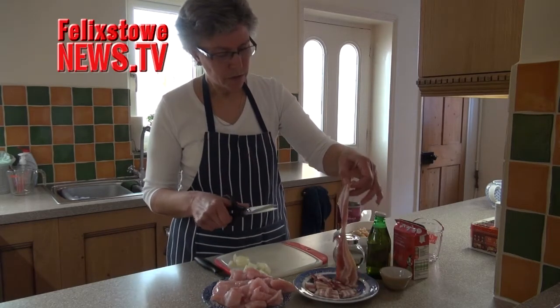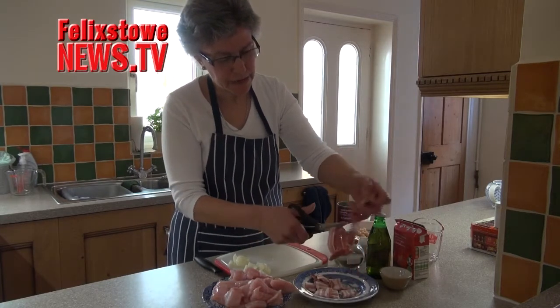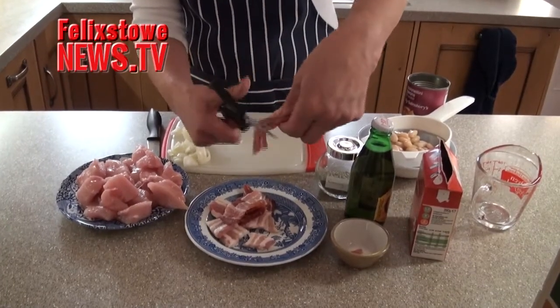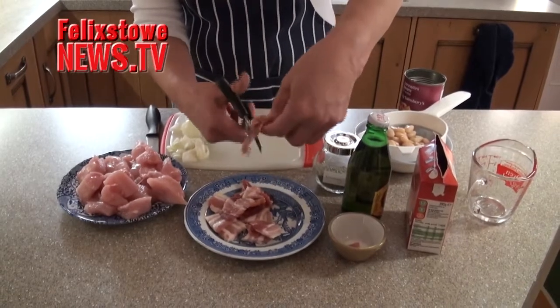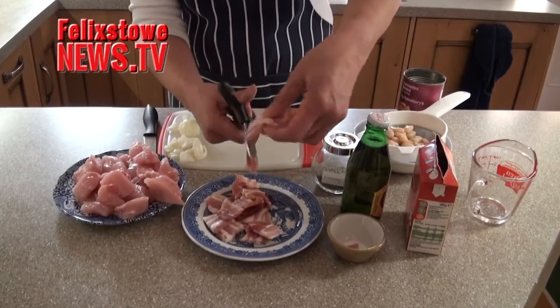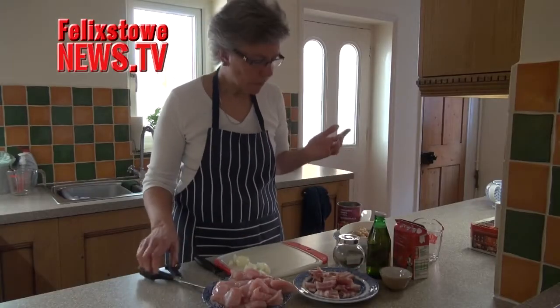We've got our cold smoked bacon. I've cut a bit of that already, but again the best way is to use your scissors and just simply snip along there so you've got little square pieces of bacon. And really the purpose of this is to get some flavour and some of the fat from the bacon as well. So that's that done.